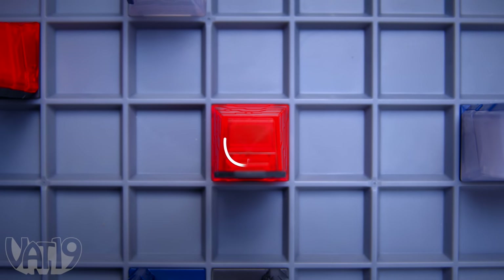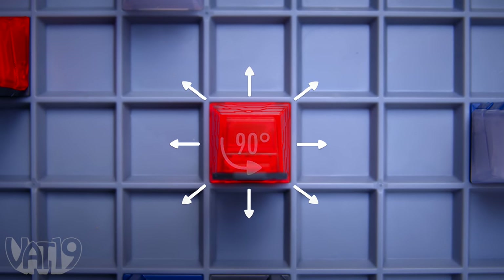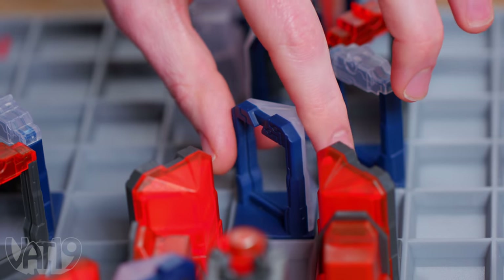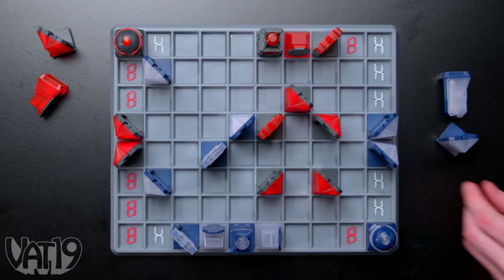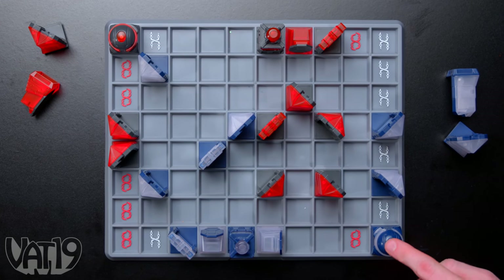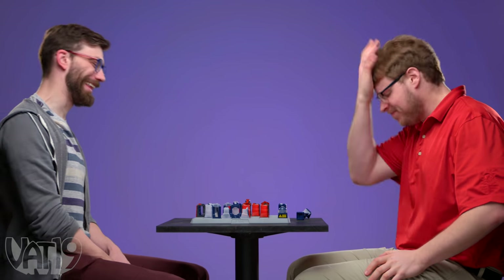On your turn, rotate a piece 90 degrees or move it one space before firing your laser. If it strikes an enemy target, you're one step closer to victory. Protect your king and strategically deflect your laser to destroy your enemy. Just remember, mirrors make lasers into a double-edged sword, so your devastating offense just might end up being an attack on yourself.